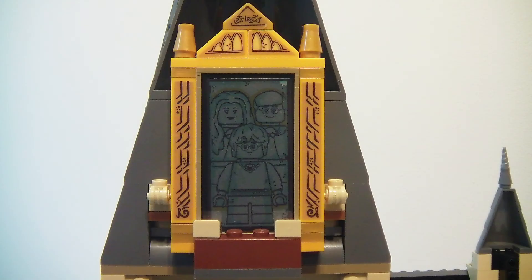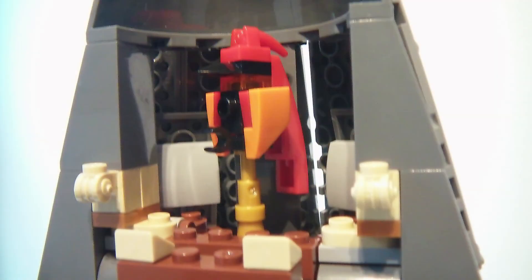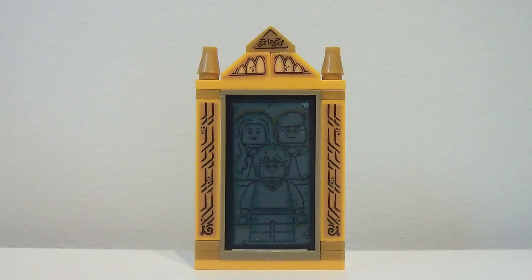At the top of the Great Hall is the Mirror of Erised. And behind that is Fawkes' Roosting Spot. The mirror has four different scenes.